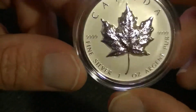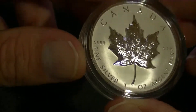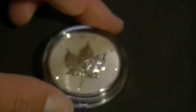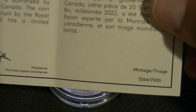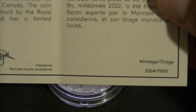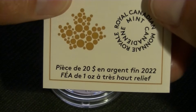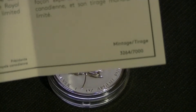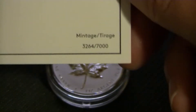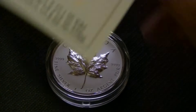The mintage is a little bit higher than the previous one — this one is 7,000. It also comes with a paper certificate, and I got more or less the same one. It is a small one. Nothing special about that number, but you get that included.